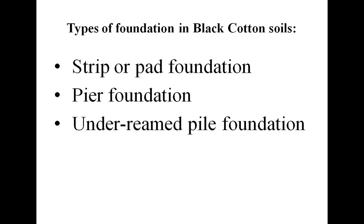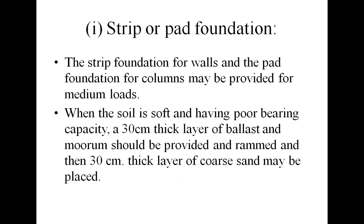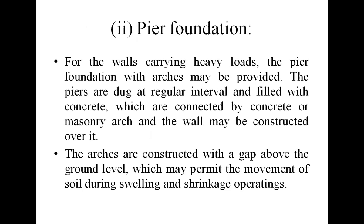Generally, the foundations provided in black cotton soils are strip or pad foundation, pier foundation, or under-beam piles. Strip foundation for walls and pad foundation for columns may be provided for medium loads. When the soil is soft and has poor bearing capacity, a 30 centimeter thick layer of coarse sand may be placed. A raft foundation is also suitable for black cotton soil.